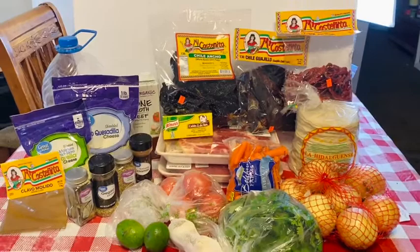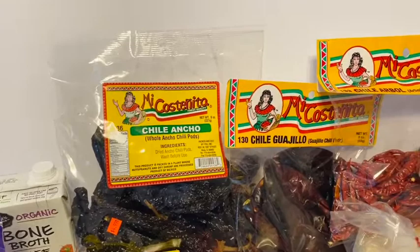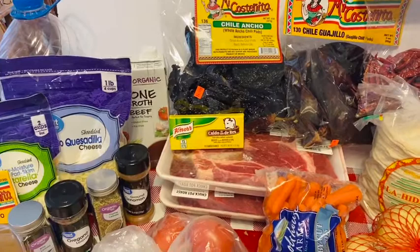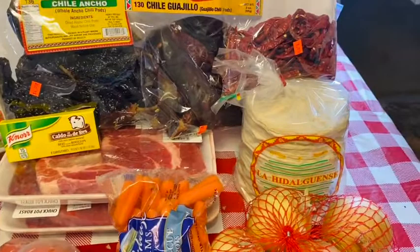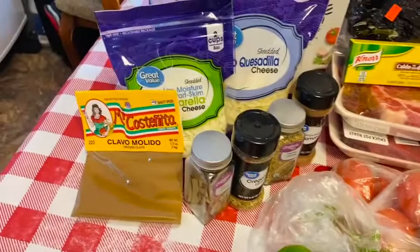So let's get started. For our ingredients, we have three different types of chilies: we're going to be using ancho chilies, arbol chilies, and guajillo chilies. I hope I pronounced that right — if not, you see them right there. I'm also going to be using bone broth to help flavor the meat. I have two big packages of chuck roast, together about four and a half pounds. I have beef bouillons and corn tortillas.